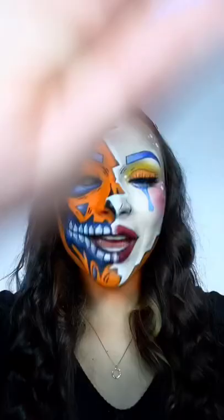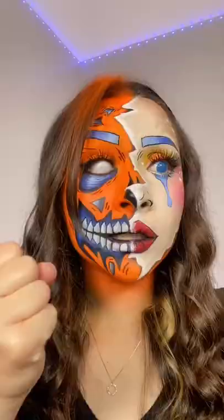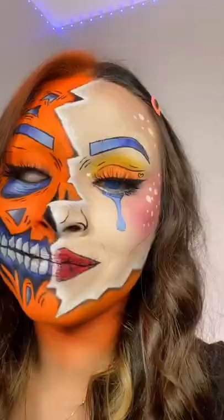And we're done! This is the completed look — I love it! What look should we do next? Make sure you comment. I love you so much, thanks for watching. Until next time!